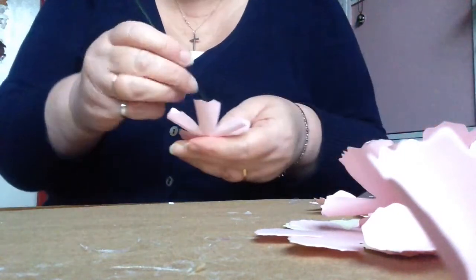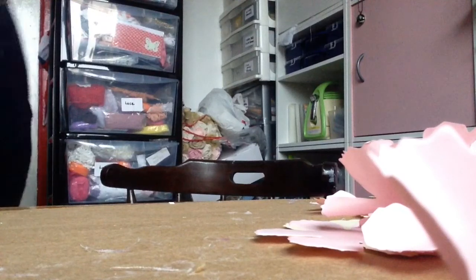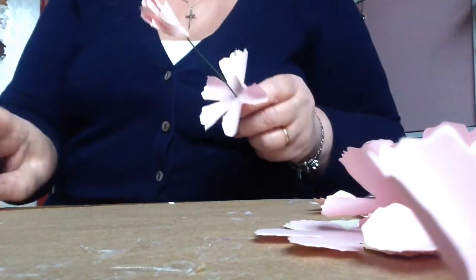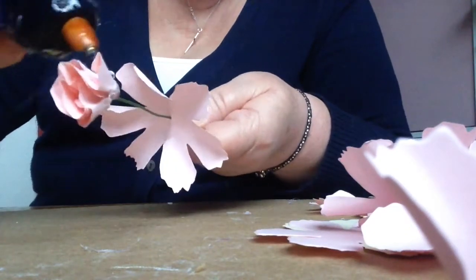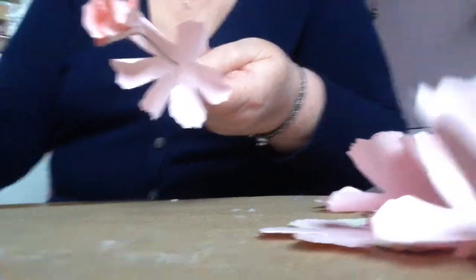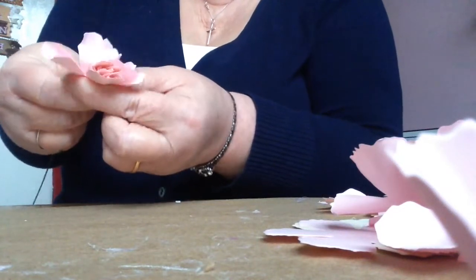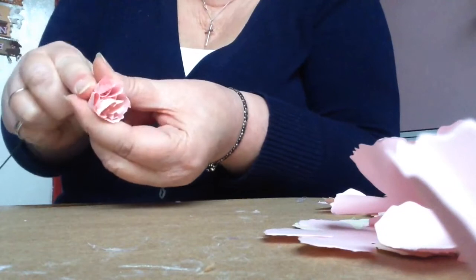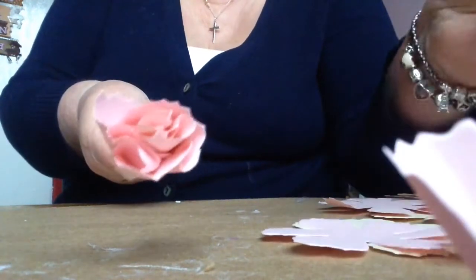Next one — thread it onto the wire, pick up your glue stick, thread it onto the wire, and then put some glue around the base of the flower. Just push the next petals up onto it and push quite tightly as well. You need to do about three or four like that.